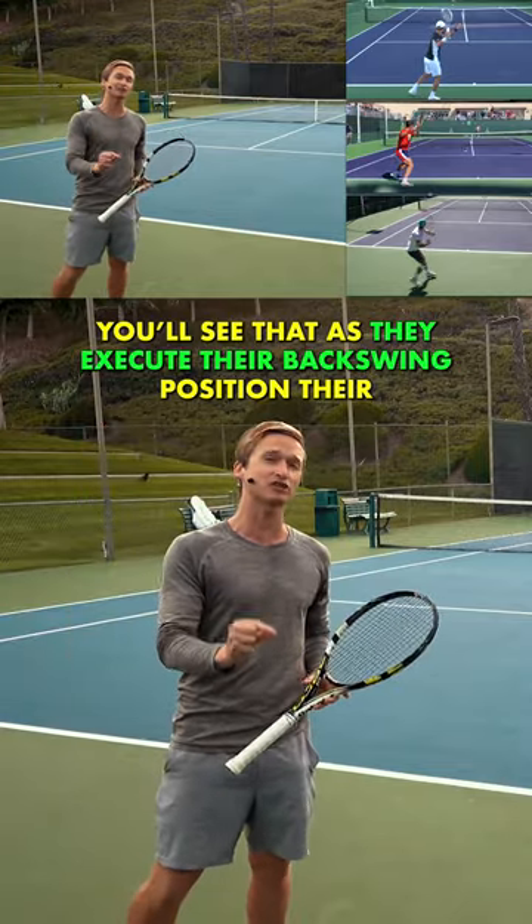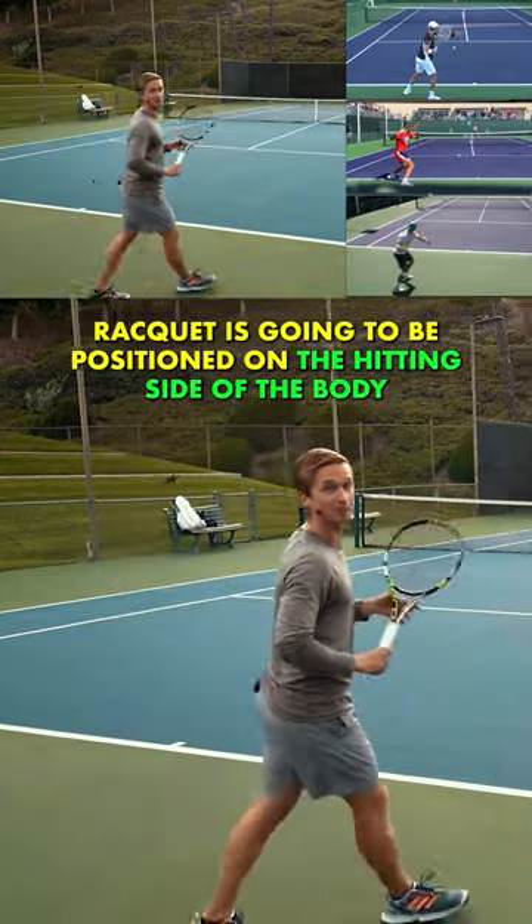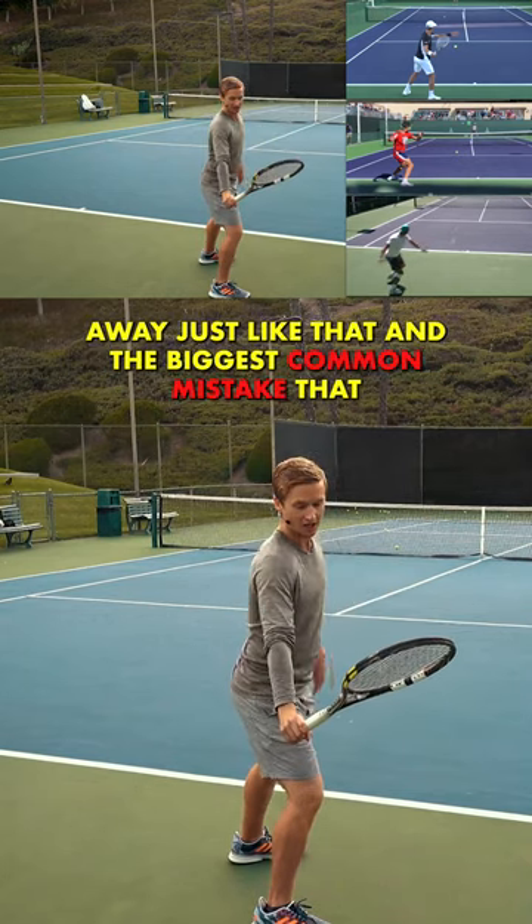You'll see that as they execute their backswing position, their racket is going to be positioned on the hitting side of the body, away just like that.